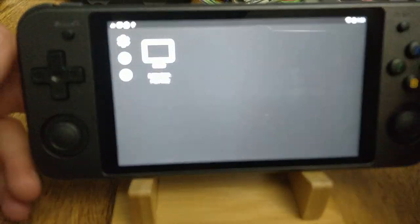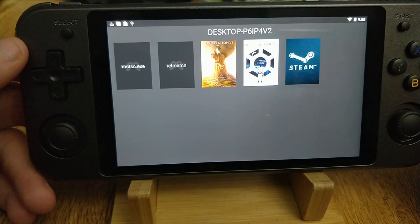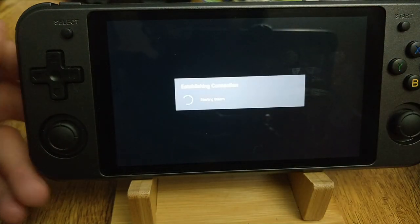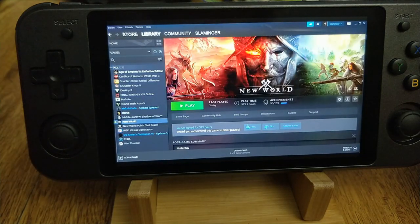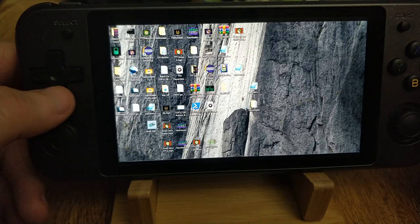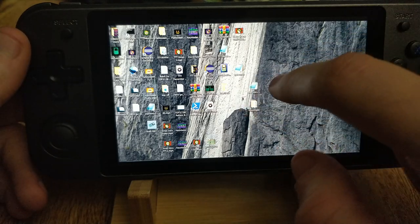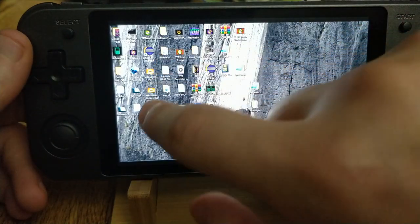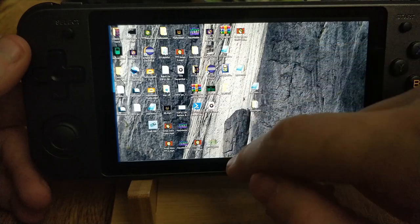We've got Moonlight here as well. I'll connect to my desktop — as you can see, I've got access to my Steam. Moonlight works okay. It looks like it may have opened Big Picture on my other monitor since I've got multiple screens connected. But as you can see, I can select things on my desktop, click on stuff — it works as it should.